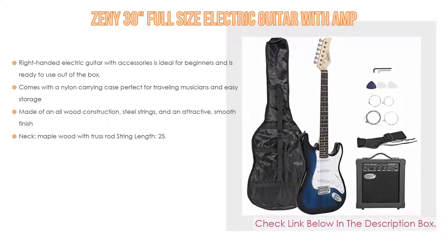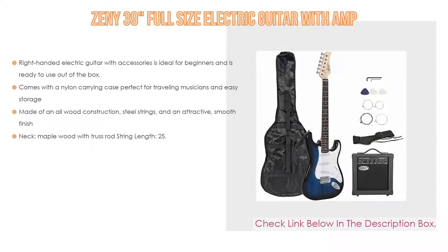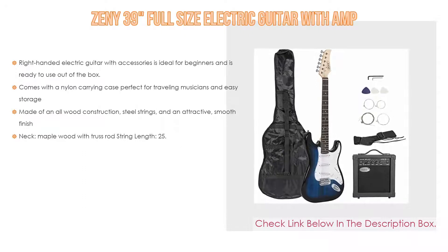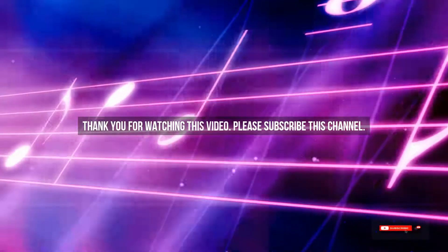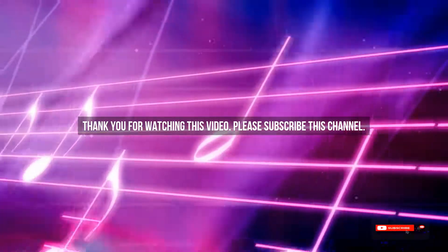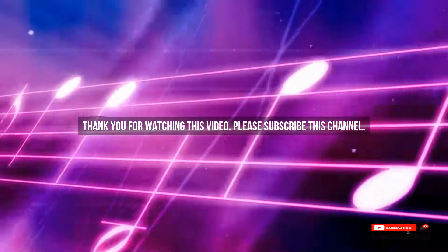It is made of all-wood construction with steel strings and an attractive smooth finish. The neck is maple wood with a truss rod, and the string length is 25.59 inches (650mm). It comes with an amplifier, nylon carrying case, extra strings, strap, cable, and guitar picks. After watching our short list on best guitar amps for beginners, you may now have a clear understanding of which one to buy. Check the description below for product links. Thank you.